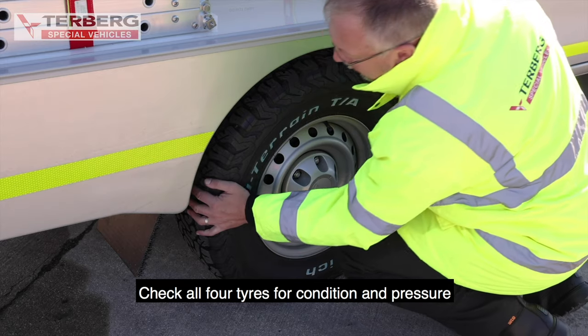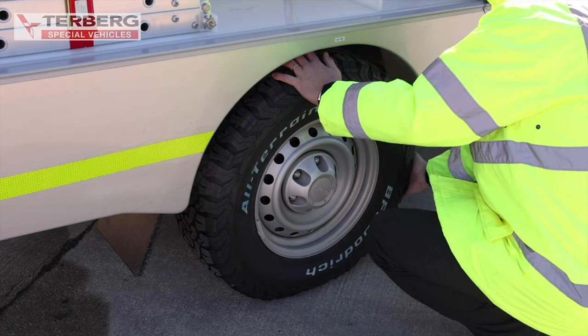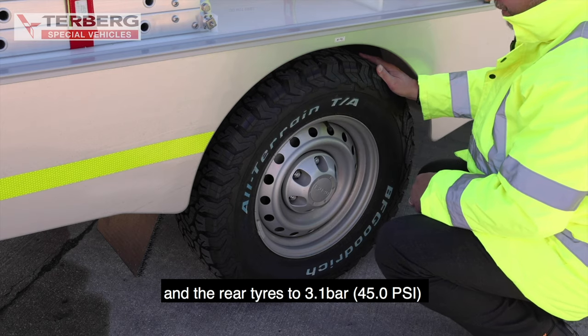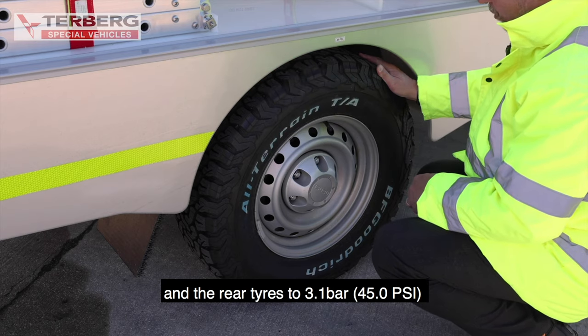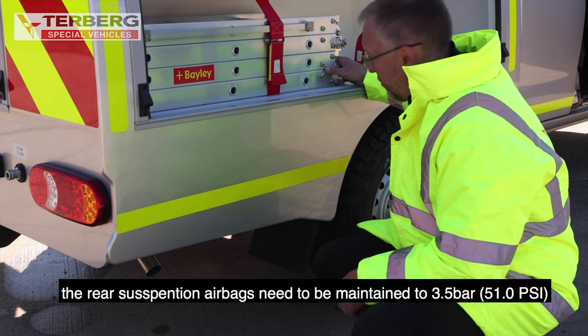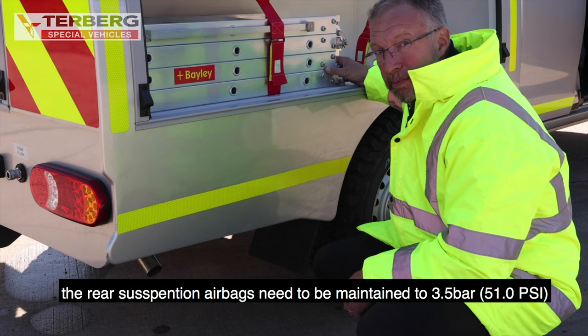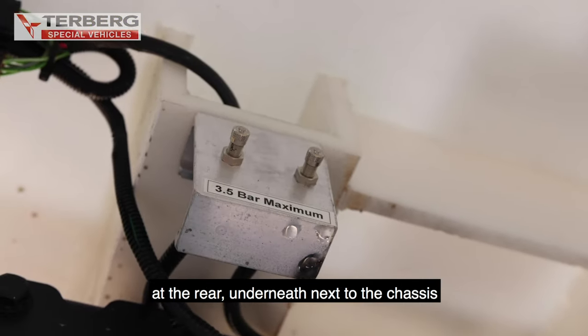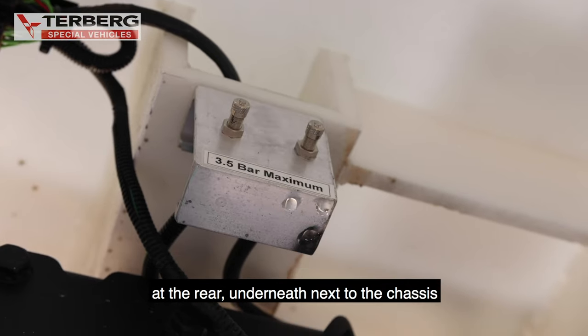Check all four tyres for condition and pressure. The front tyres should be inflated to 2.5 bar and the rear tyres should be inflated to 3.1 bar. For monthly checks, the rear suspension airbags need to be maintained at 3.5 bar. The valves can be located at the right-hand side at the rear underneath, next to the chassis.